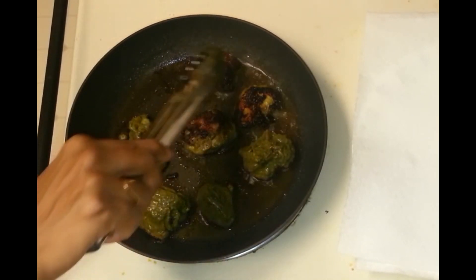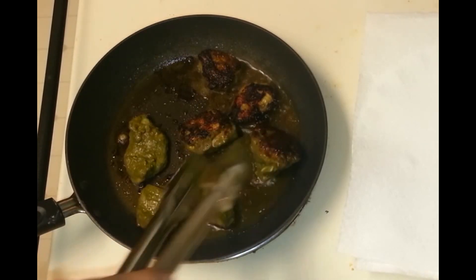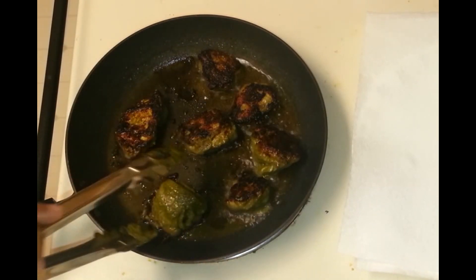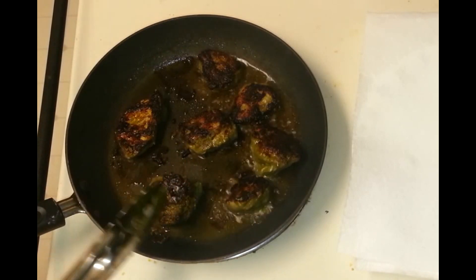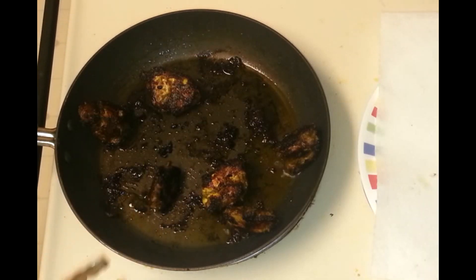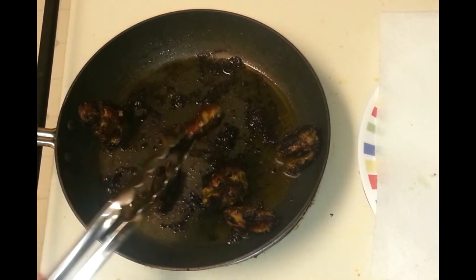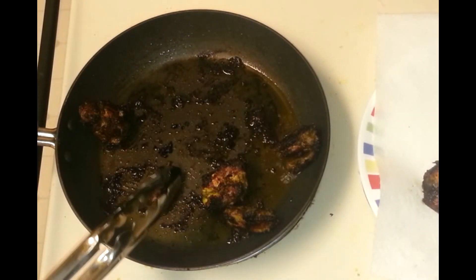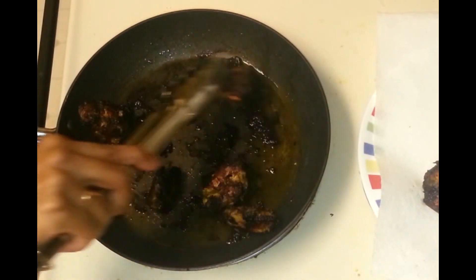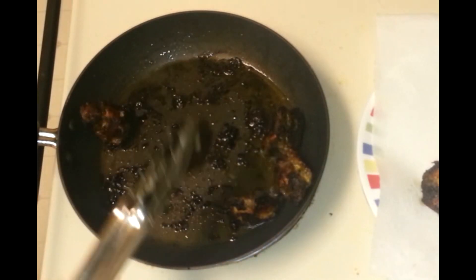Now I'm going to flip this chicken. You can see it's dark in color, which means it's cooked on one side. Now let it fry on the other side. The chicken is nicely fried on all sides. Although the chicken looks burnt, that's just the color you get when cooking with green masala — they are not burnt, that's the color of the green masala chicken.